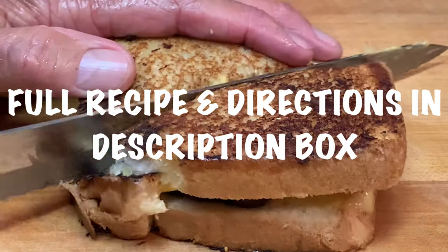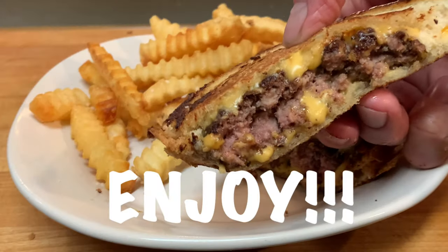Cut it on the diagonal and enjoy a great way to enjoy a burger. Thanks for stopping by — leave a comment, I'll answer every one of you, but until next time, bye-bye y'all.